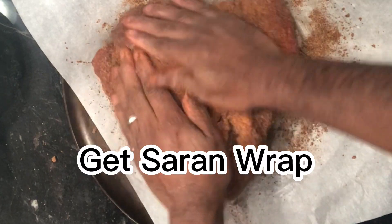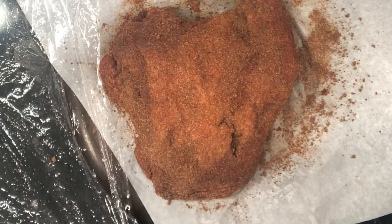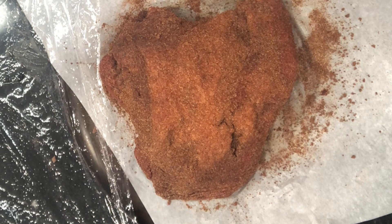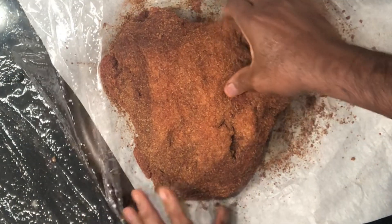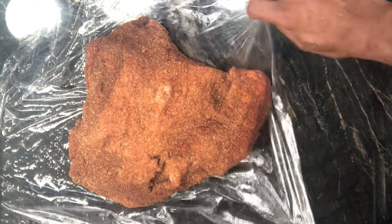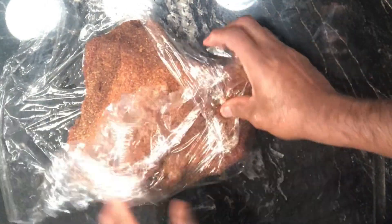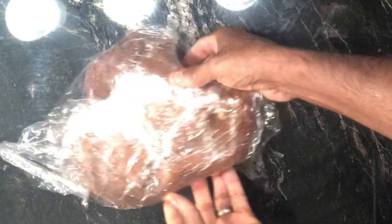After this, grab some saran wrap — two or three long pieces overlapped. Lay the cut of meat in the center of the saran wrap and wrap it completely so it seals and covers the entire piece of meat. Try to wrap it as tight as you can.